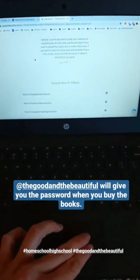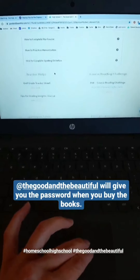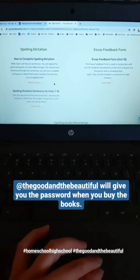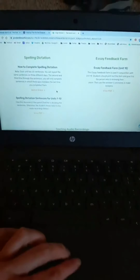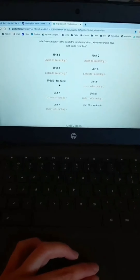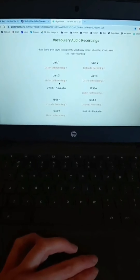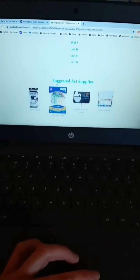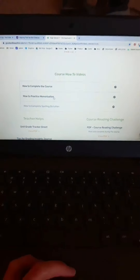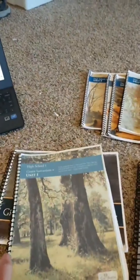You're going to have to come online for a few things. They give you a code and password when you buy the books. There's spelling dictation, an essay feedback form to help with unit 10, dictation sentences, spelling recordings, vocabulary videos they need to watch, recordings to listen to, unit videos, and it tells you the suggested art supplies. There's also help and support online that fits in with each unit.